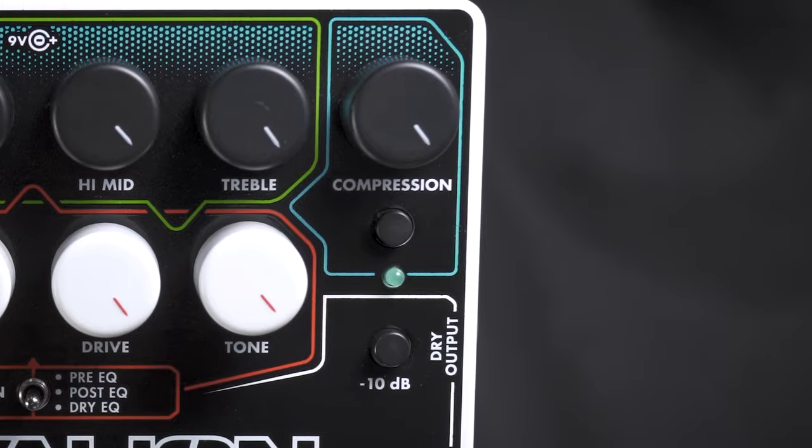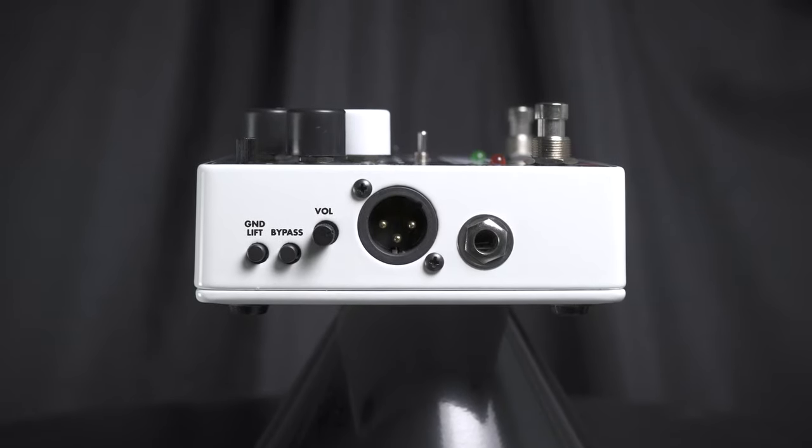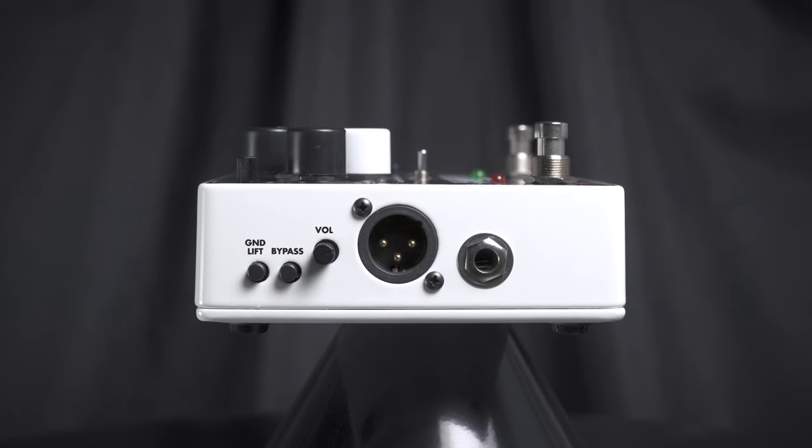It also features a really nice compressor, an input, dry output, output, a DI output along with a volume bypass and a ground lift.